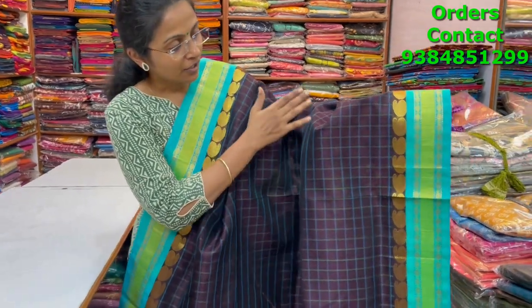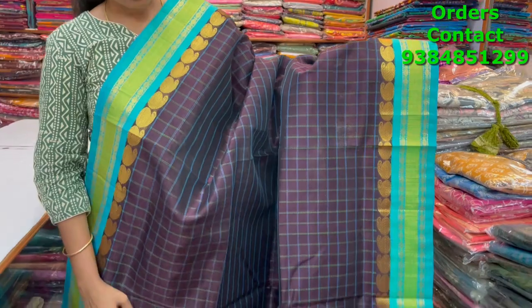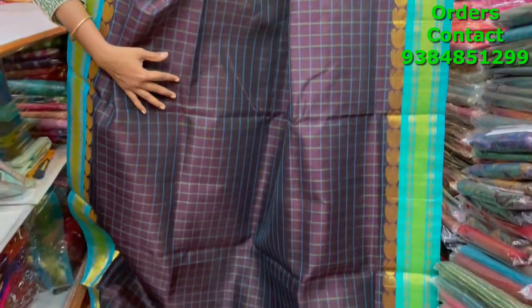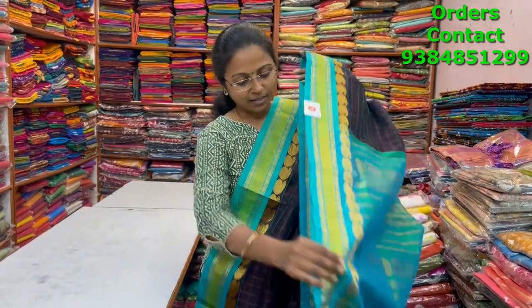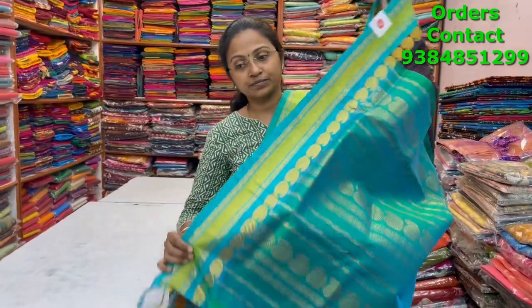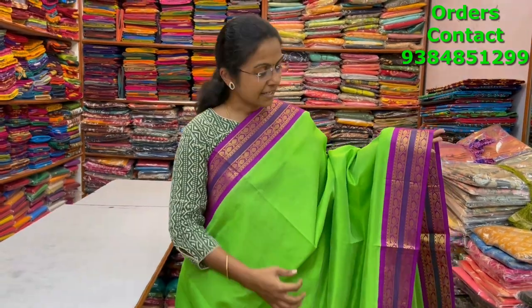A very beautiful nice dark brown with teal combination pure silk cotton saree in core white pattern with checks in the body — lovely checks and manga pet weaving in the top also. Such a classy beautiful pattern. The pallu and blouse of the saree are shown and the price of this saree is six thousand.